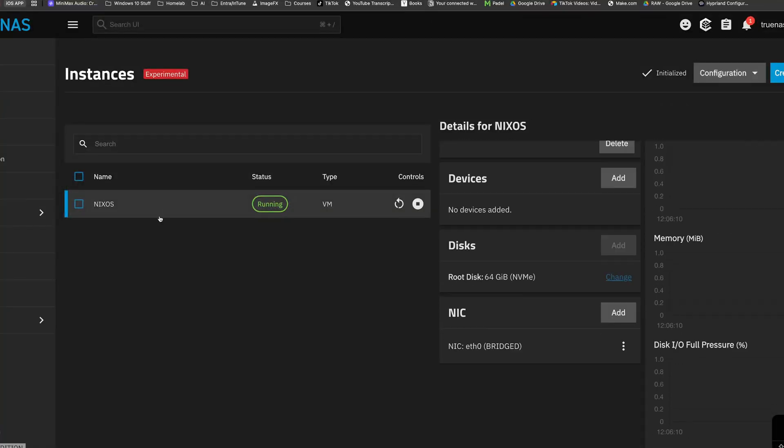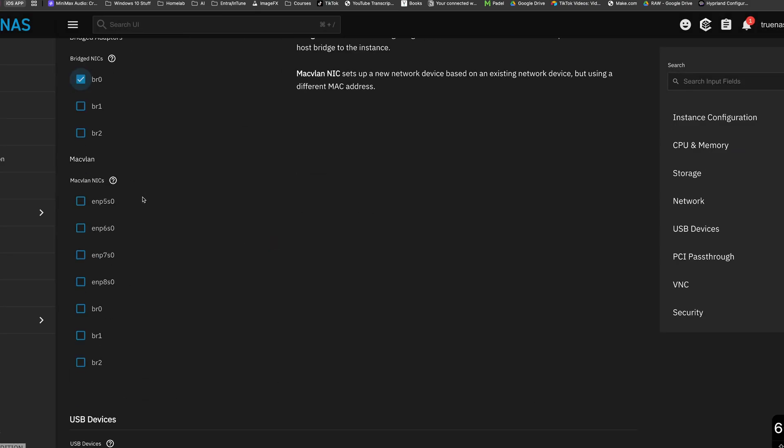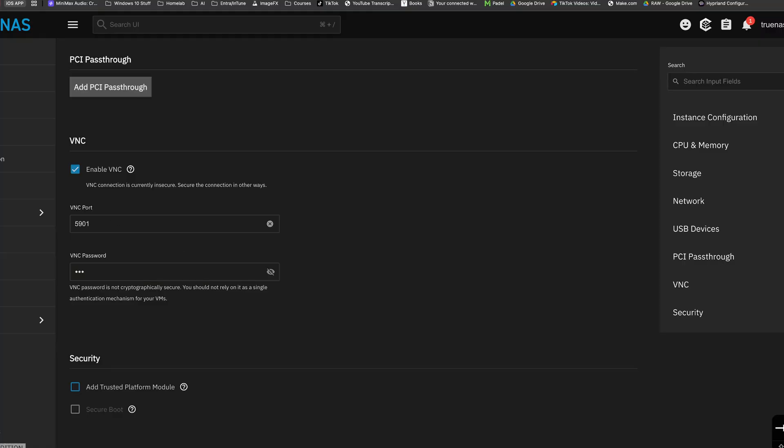Pieces of software you'd use to run these VMs include Hyper-V, which is built into Windows, or you could install something like Proxmox or even TrueNAS. Now Proxmox and TrueNAS allow you to create VMs within the operating system — that's the whole point of Proxmox especially. It also allows you to create LXC containers as well as full VMs, so you could run multiple VMs simultaneously.